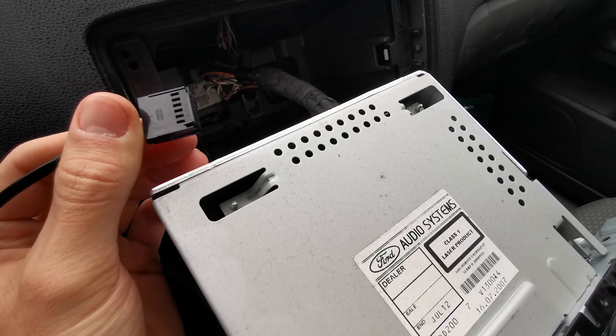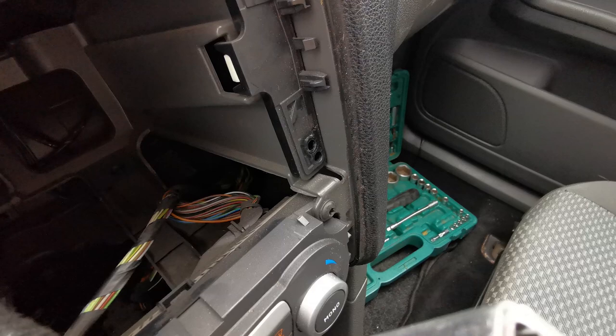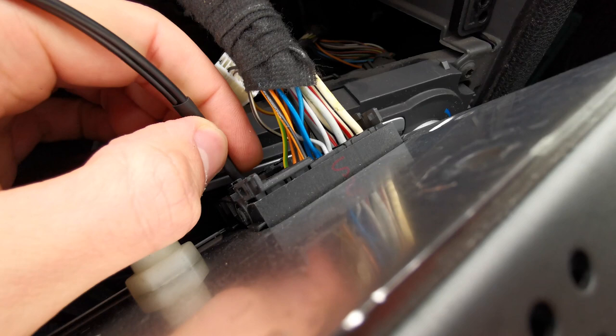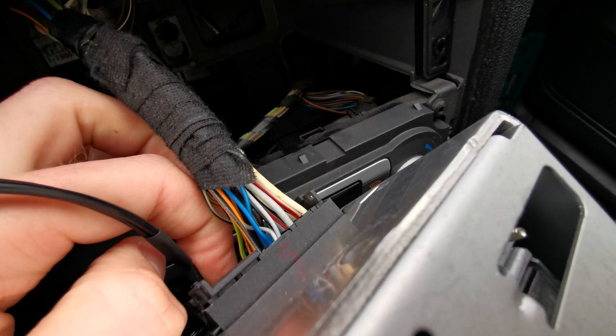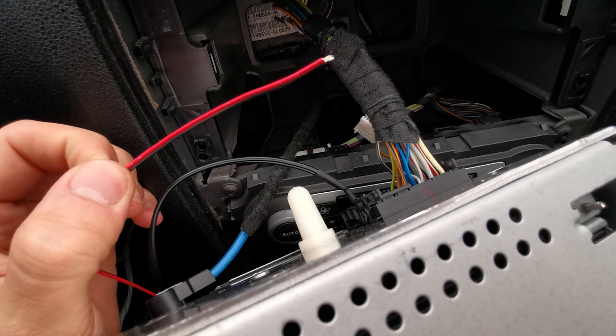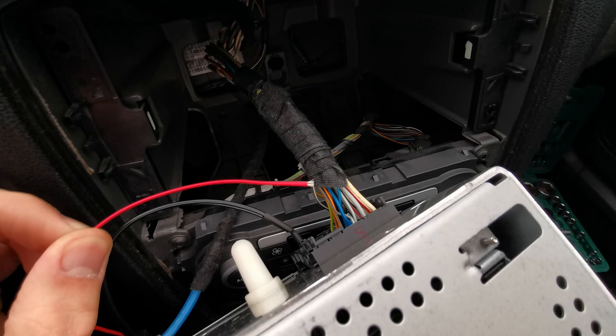We're going to put this plug into the radio. It's plugged in. Now we're going to connect these cables — I'm going to show you which cables connect to which.